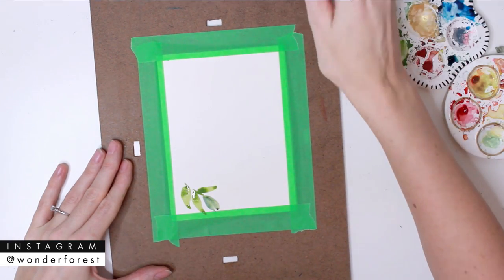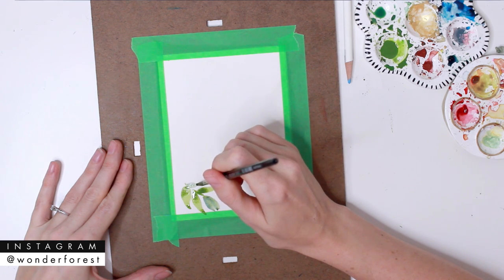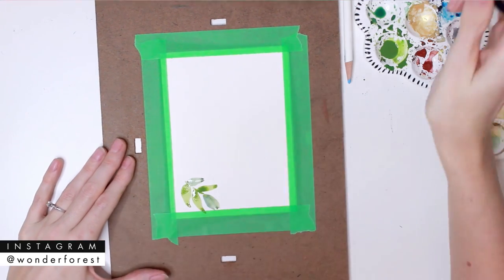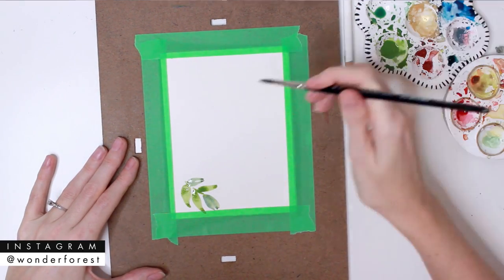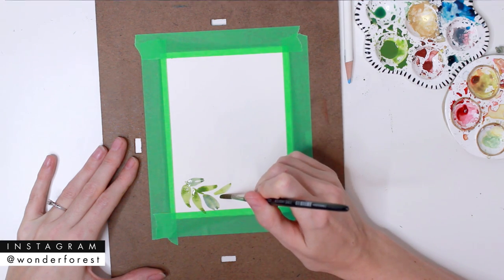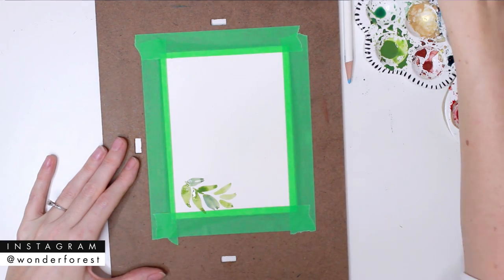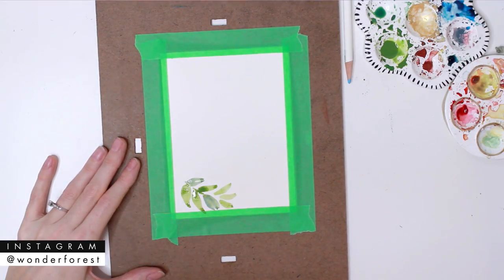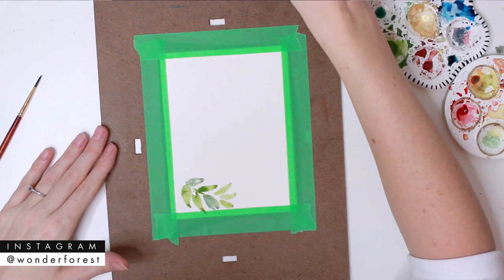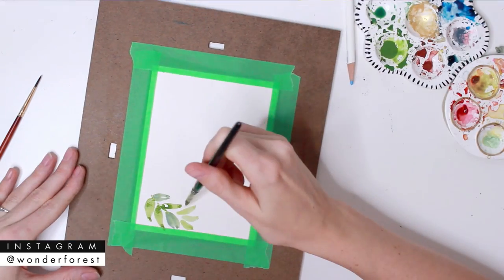I'll be doing a couple different variations of leaves — you just saw me do one that has two swipes instead of one, so definitely experiment as you go. I'm also going to be using a mix of colors. I started off with a green and then added a little bit of indigo because I really want the contrast between the green and the indigo to show. When you're doing this, just think about the direction of the leaves — in this case they're all going to go counterclockwise around the card.